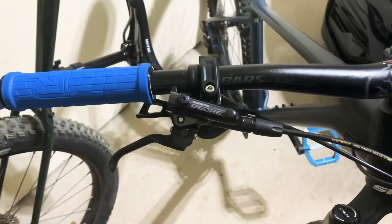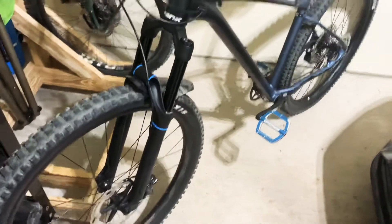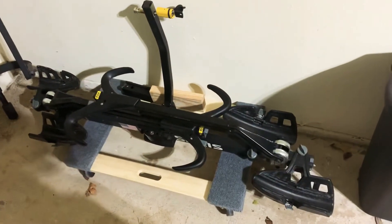Just wanted to show them — I haven't gotten a ride yet and it rained today, so hopefully I'll get to take them out for a ride later this weekend or next week. Real quick, for the one guy that asked about my Golf R and how I take my bikes — here's the rack I have now.